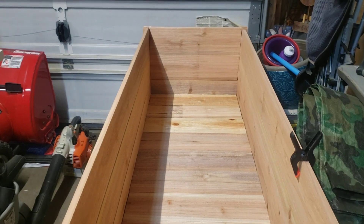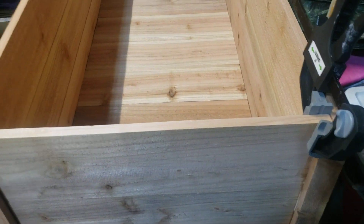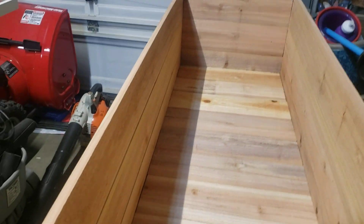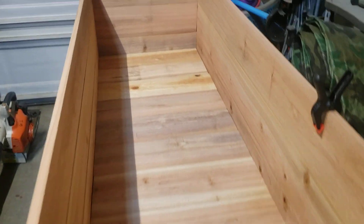They also wanted it to be a deep box, about 20 inches wide. So it's got 3 planks height and it's 20 inches wide. I'm pretty sure that if you put dirt in this thing, you're probably going to want some center support, so I'll be adding that.